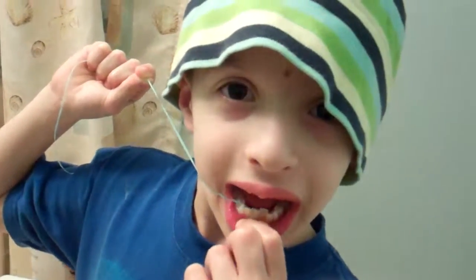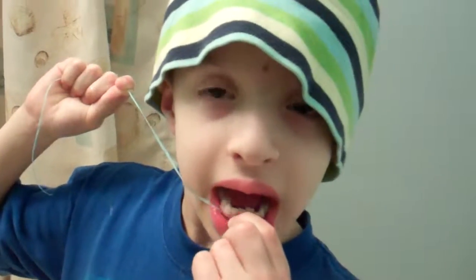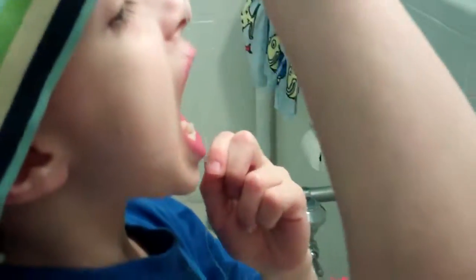Here's Ben flossing. Now one thing I've learned, if you're going to floss a kid's mouth, have them stand in front of you like this, and then you can put your hands down and help with flossing. Otherwise all the food will go up in your mouth and it's really not cool.